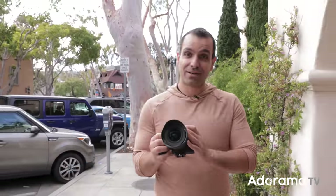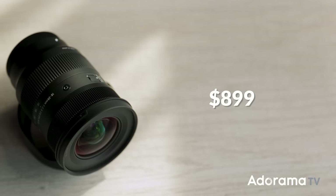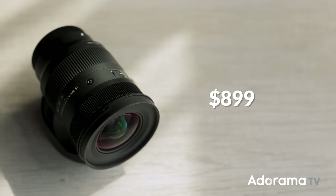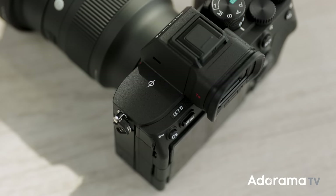I got the 16-28mm here. The first thing to note upon getting this lens is it's small and it's lightweight, and I love that about the lens. It also comes in at a great price point at $900. I've paired it to my Sony a7IV — it's a powerful combo. Let's go through downtown and see what we can get.